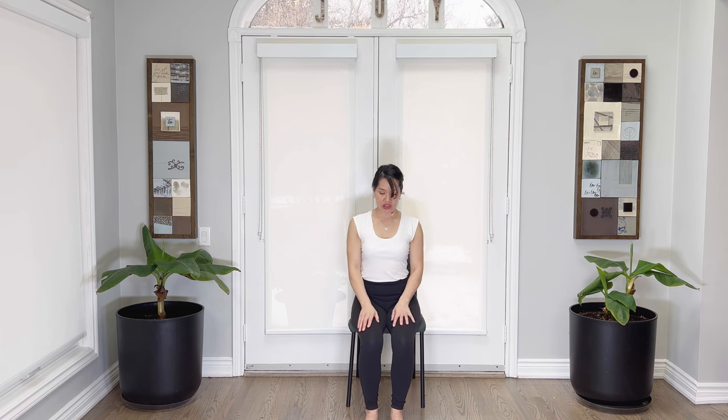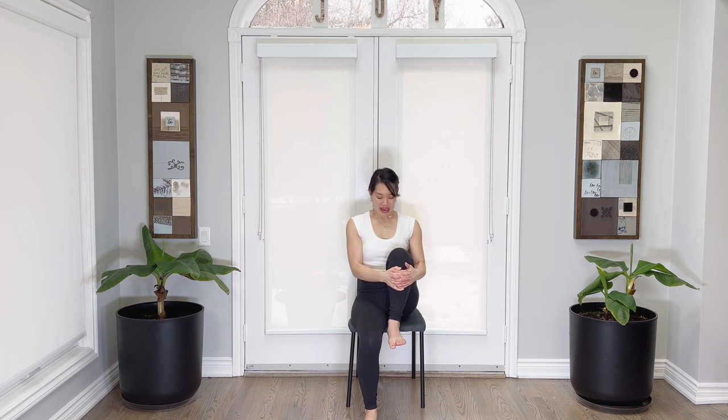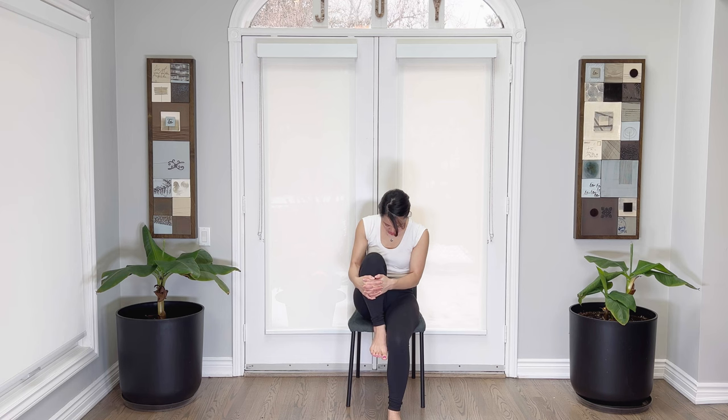Can we do one more on each side? Breathing in, breathe out, rounding. In, chest up, tight belly, release. Breathing in, interlace, breathe out, softening a little. In, and release. Well done.